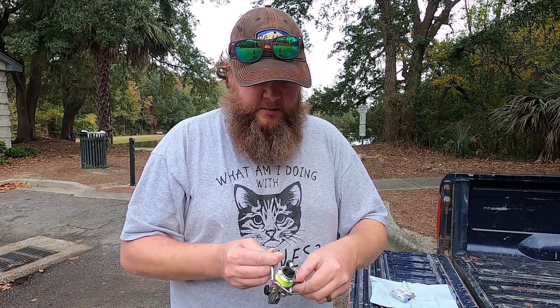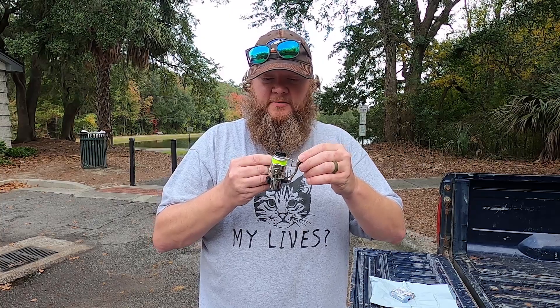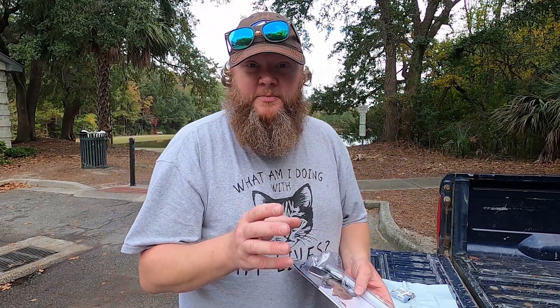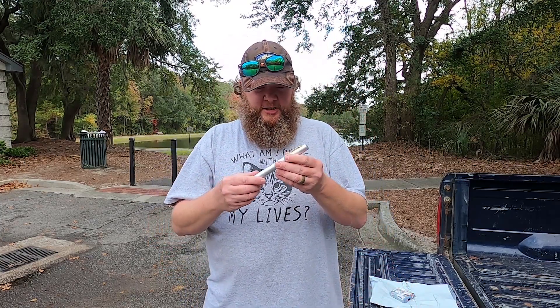It has an anti-reverse, so it's not a very universal anti-reverse — it's got to go back to the gear a little bit. But this whole thing was about $19. Here's the rod — it looks like a giant pin.